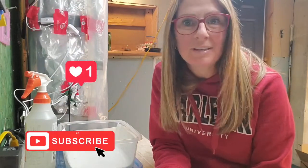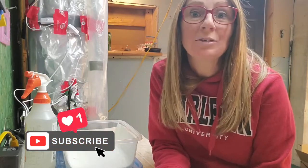Hi, I'm Sherry, and this is Gardening in the North. Today I want to walk you through the steps that I'm going to be taking to start growing turmeric.